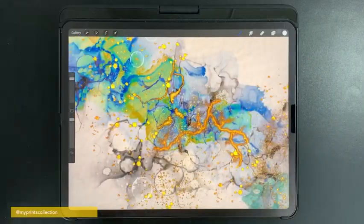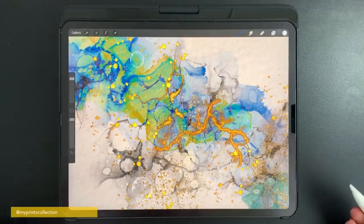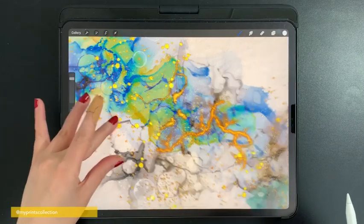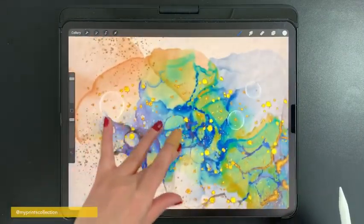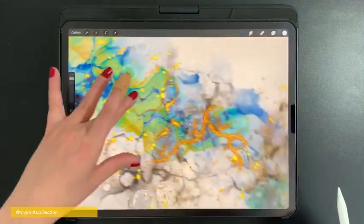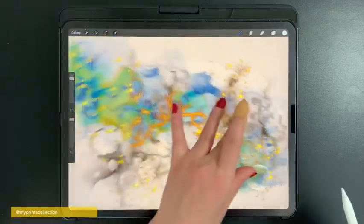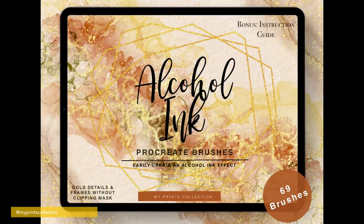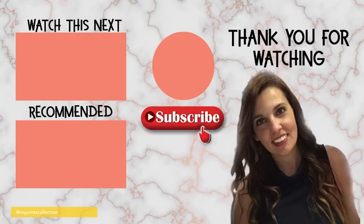And there you go — this was a quick tutorial on how I would create a piece. Of course I would spend more time adjusting the effect and how I would present the piece, but you get quite an overview of the endless possibilities you can do with these brushes. I hope you enjoyed this tutorial. Make sure to check out the link below if you want to try out a sample of this brush pack, hit that subscribe button, and see you soon — happy drills, bye!